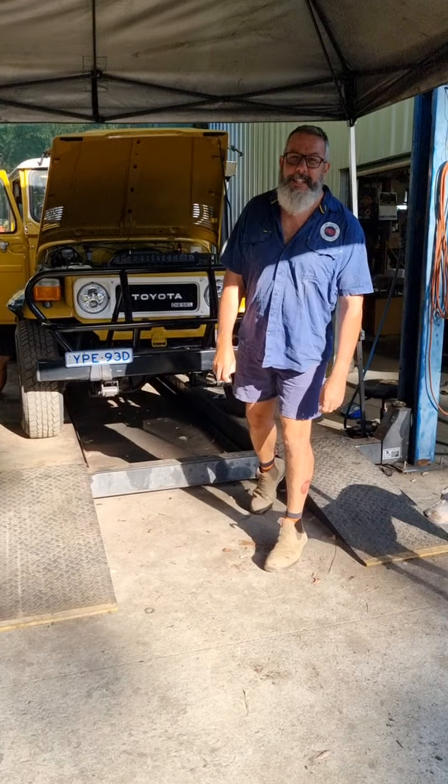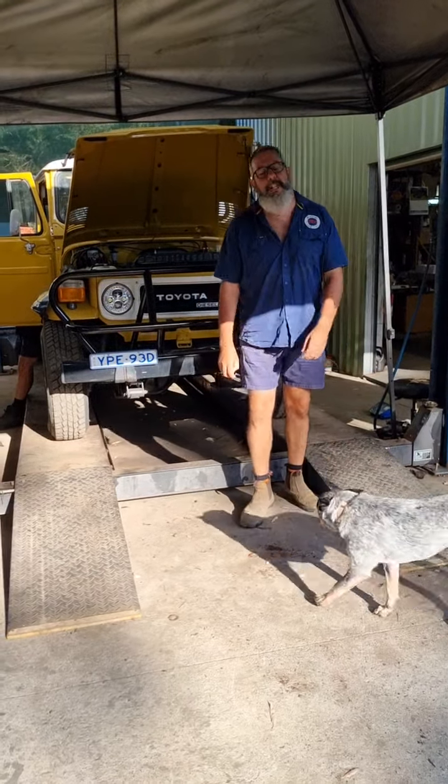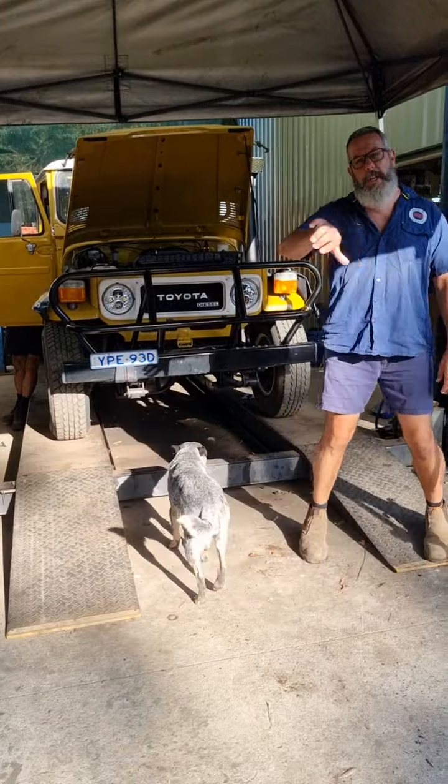We'd better have another look at what's going on in the Mr. Land Cruiser Yard. There's so much going on this week, so I want to do a little tour as I do.